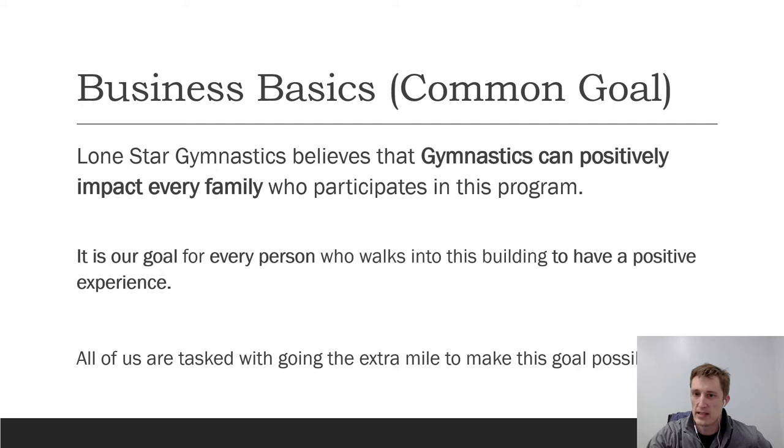Our common goal at Lone Star Gymnastics is that we believe gymnastics can positively impact every family who participates in this program — not just every child, but every family. We can teach kids good life lessons, good morals, good ethics. You can teach a young student to open the door for mom and dad, ask to hear back next week that they've been helping out at home. Everyone here is tasked with making that goal possible.